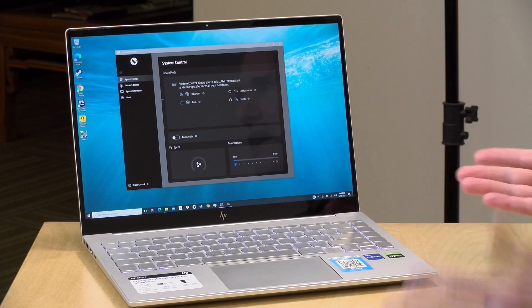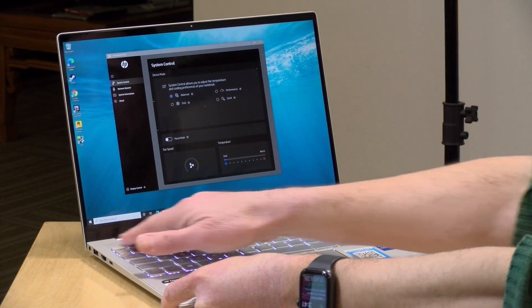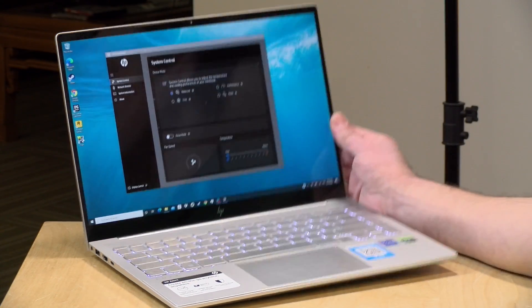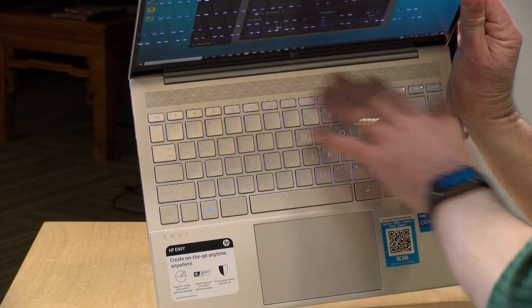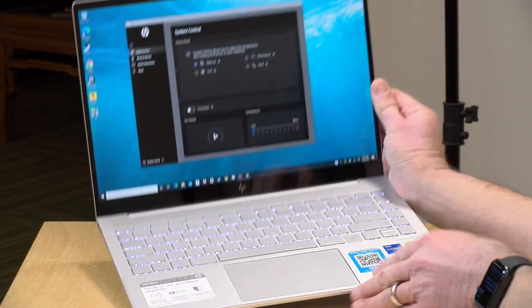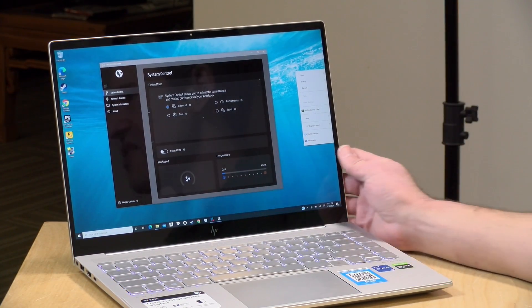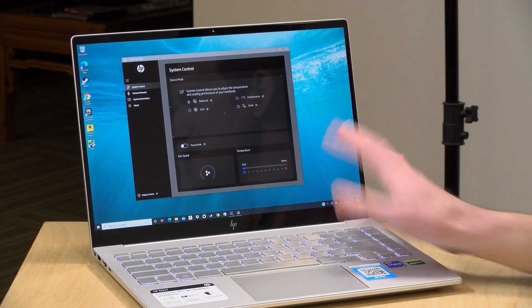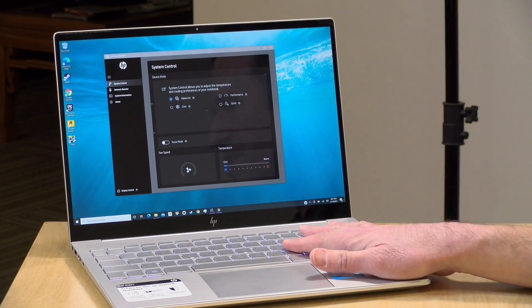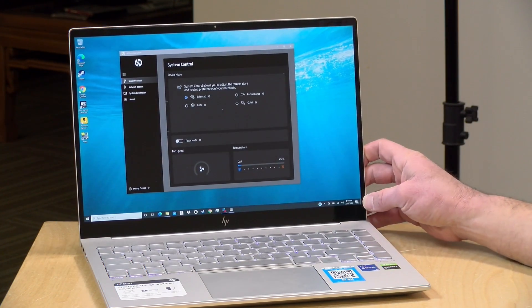The built-in speakers are not as good as I would have liked. They're downward firing on both sides of the laptop with nothing forward facing — and the grill-like area at the top of the keyboard deck that I expected to be speakers actually isn't. So sound is sent out through the bottom, meaning audio quality varies depending on the surface the laptop is on. There's decent stereo separation, but for a higher-end laptop like this the audio quality could have been better.